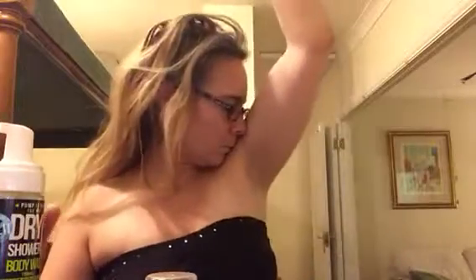Smells nice. Not so nice. It doesn't smell like super eucalyptus-y. It does take away the odor.